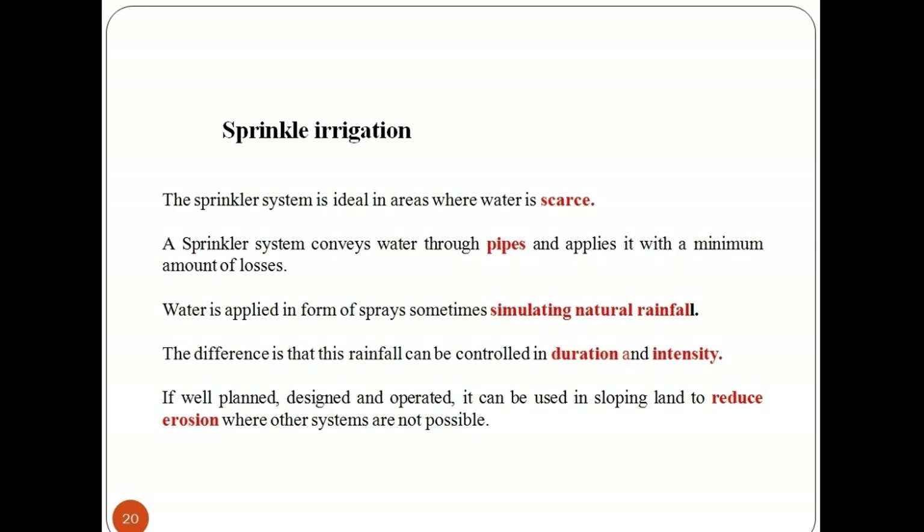Let's study the sprinkler irrigation system. The sprinkler system is ideal in areas where water is scarce. A sprinkler system conveys water through pipes and applies it with a minimum amount of losses. Water is applied in the form of sprays, sometimes simulating natural rainfall; the difference is that this rainfall can be controlled in duration and intensity. If well planned, designed, and operated, it can be used on sloping land to reduce erosion where other systems are not possible.